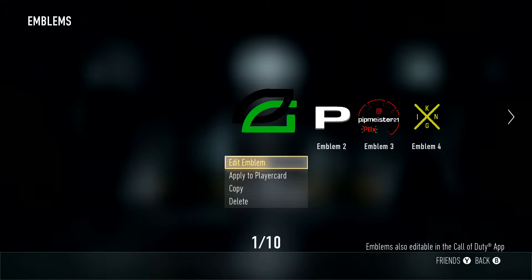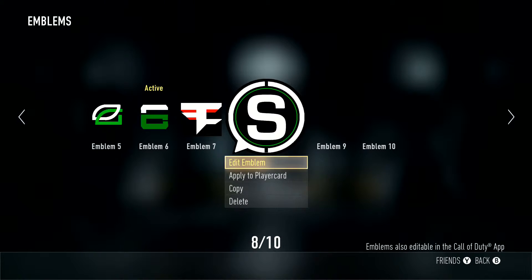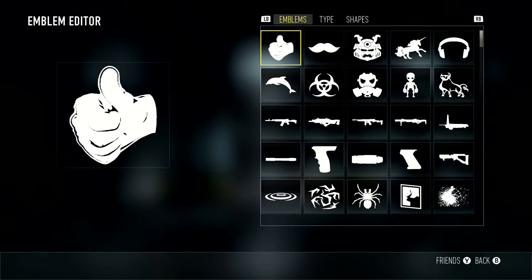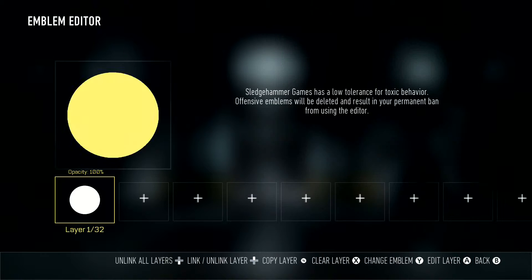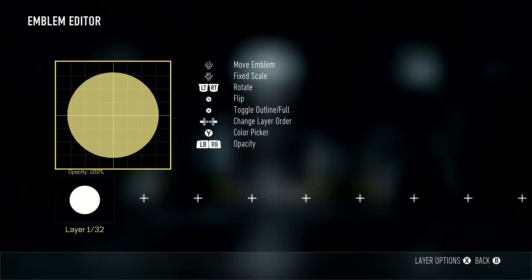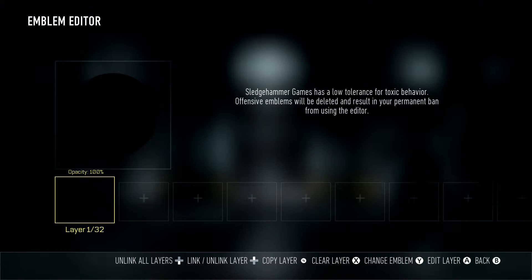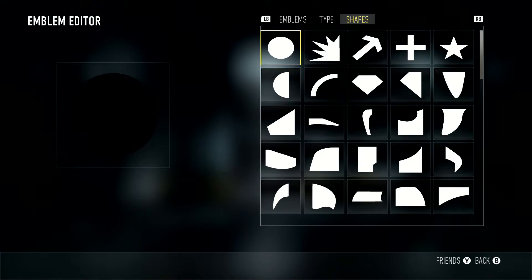What is up guys, it's Pippi bringing you a video. I'm gonna show you how to make the scuff emblem with only two shapes and two letters. You can have it as big as you want or as small as you want — I'm just gonna make a quick small one for you guys.